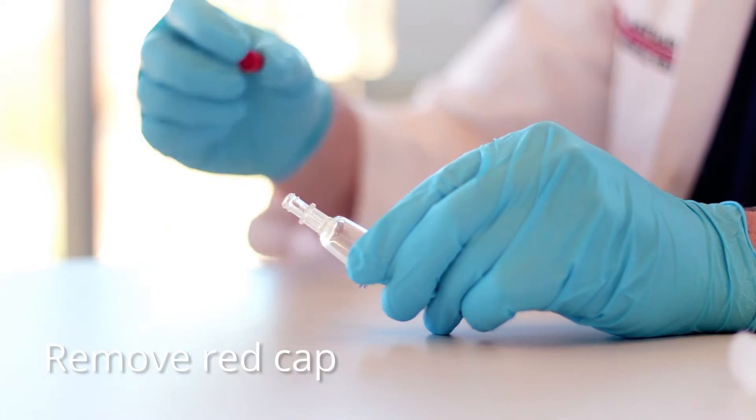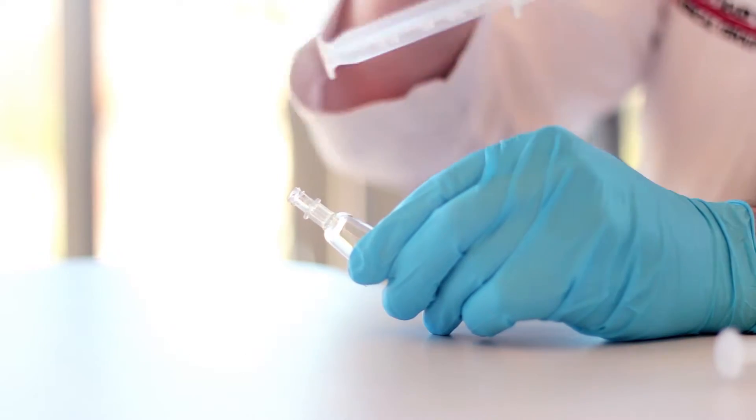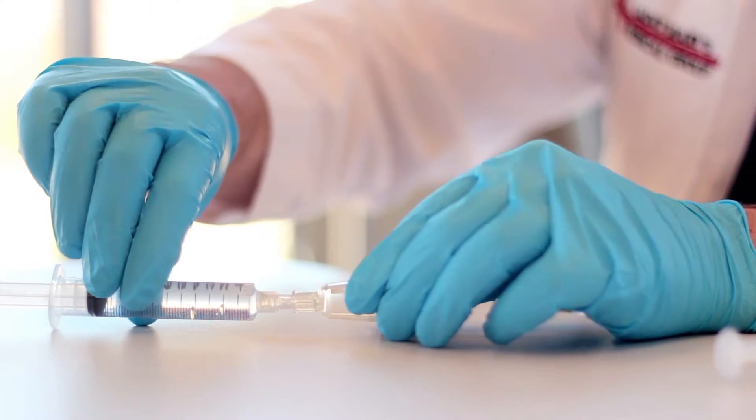Remove and discard the red vented male lure cap on the inlet female lure lock fitting on the QT-Micro. Attach the syringe containing the solution to be tested to the inlet female lure lock fitting.